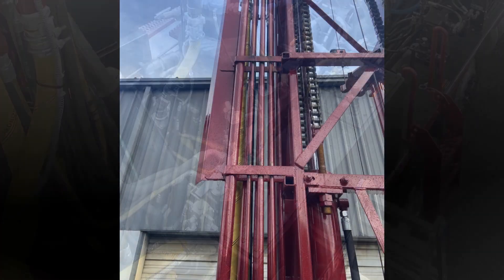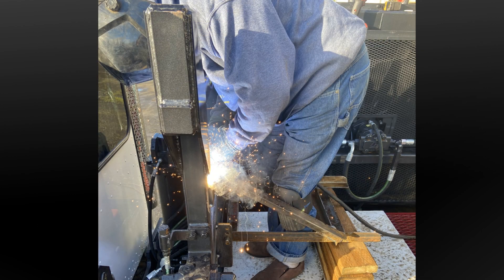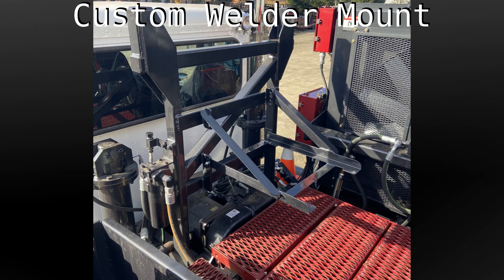You will need valves, fittings, air lines, and hydraulic lines. We do installs here at our facility in Oregon and our distributors have done them across the country. But drillers are great at DIY and we can help talk you through the process.